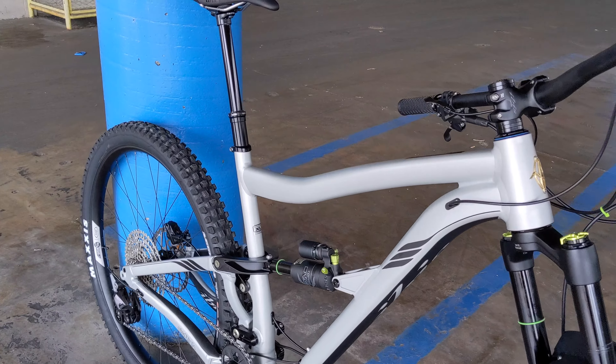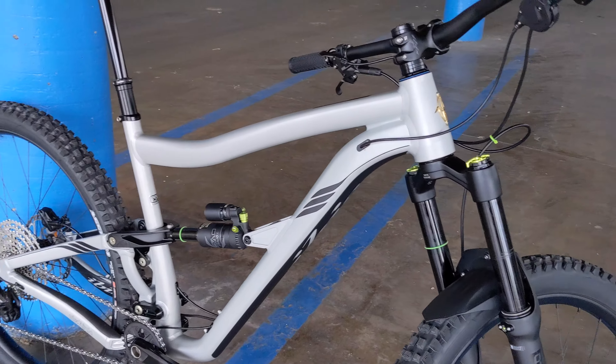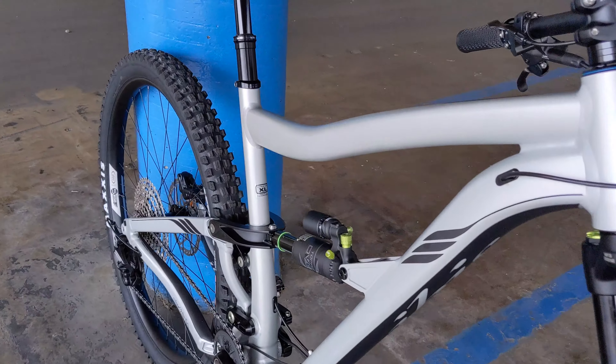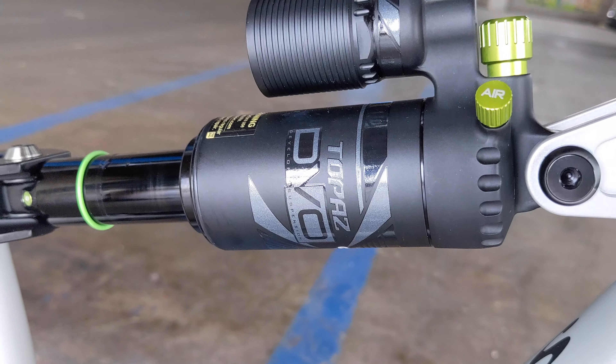And for $3,199, what travel are you getting on this? You're going to get 160 up front and 153 in the rear. Both DVO, right? Both DVO. Really, really high-end suspension for the price range.